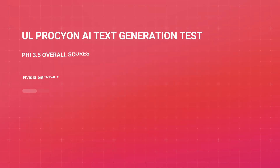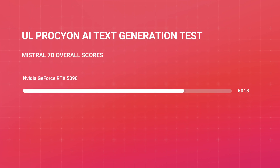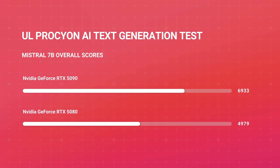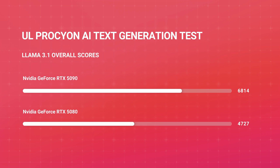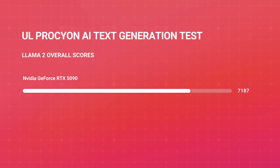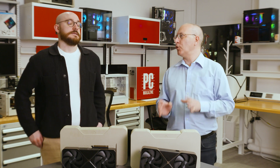Looking at the charts: the 5090 scored about 6,400 points versus the 5080's 4,830 on the first LLM. On Mistral 7B, almost 7,000 for the 5090 versus almost 5,000 for the 5080. On LLAMA 3.1, 6,800 versus 4,700. On LLAMA 2, almost 7,200 versus almost 5,000. That's roughly a 2,000-point delta across tests — not a 2x improvement, but a pretty significant bump. Do not take this as any final word on AI performance; this is one benchmark around text generation.